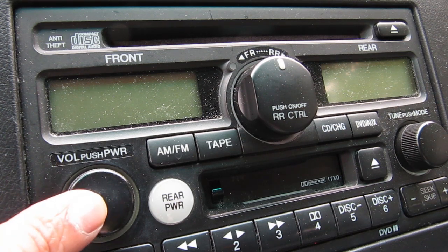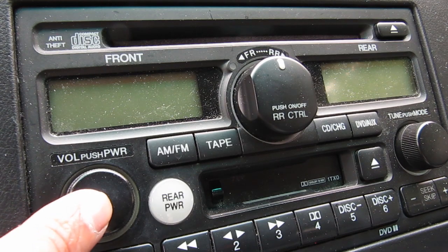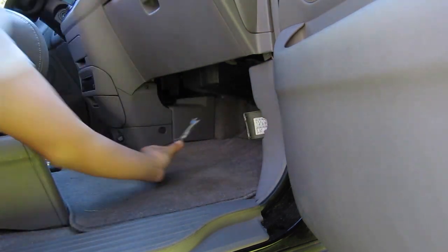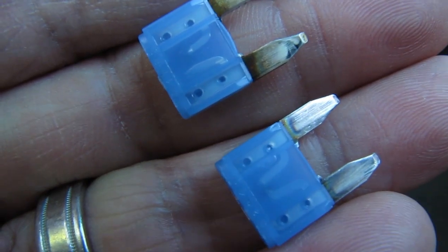I was excited for the radio to turn on, but to my disappointment it still didn't work. Not sure what was going on, I pulled the fuse back out, and taking a look at it, I saw that it was immediately blown.